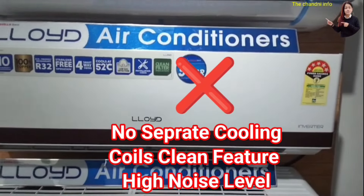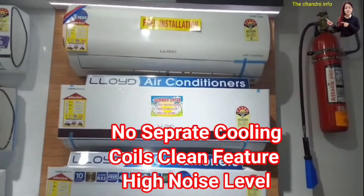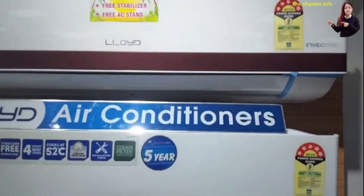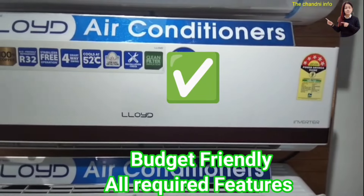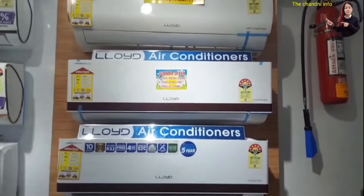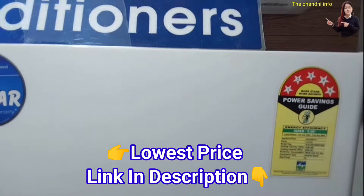Before knowing the pros, regarding the cons — the indoor unit gives a lot of features, but when this AC starts it will make a little noise, though that is normal. If this is not a problem for you, you can buy it. This is a budget-friendly AC and you will get all features at a low price. The best price link is in the description.